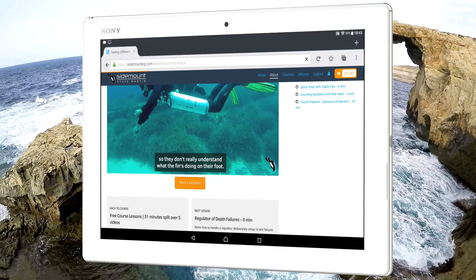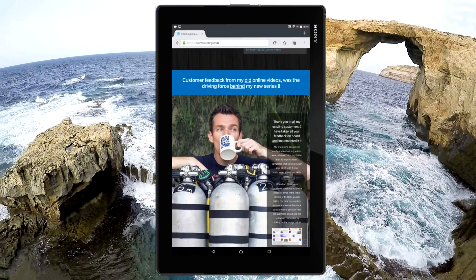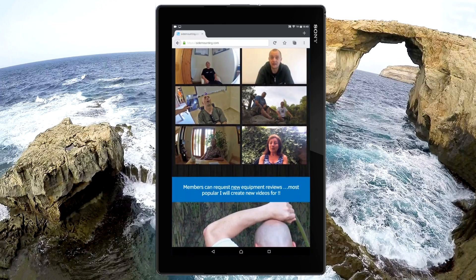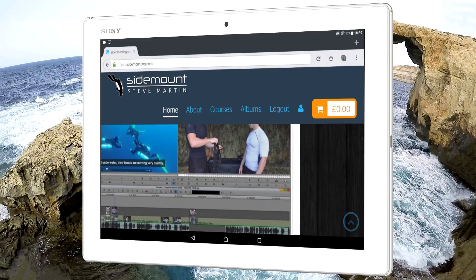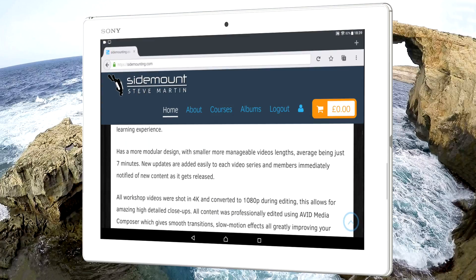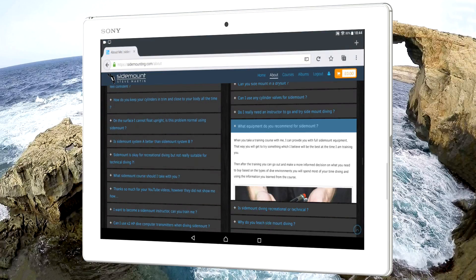Once you've finished a lesson, you can mark it as completed. All lessons can be rewatched as many times as you wish. Make sure you browse the entire homepage and about page, as they have lots of reviews and information about this video series, as well as customer testimonials from students that have taken in-water courses with myself. Using a tablet, you can easily zoom in to see close-up details on pictures, or even make the text larger for easier reading. You can also find answers to over 40 of your most frequently asked questions.